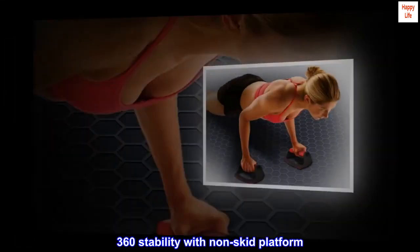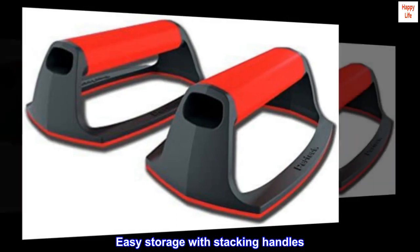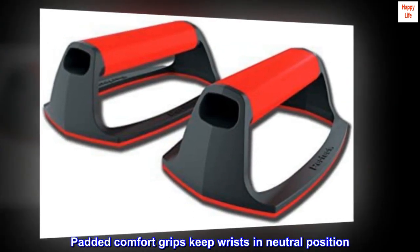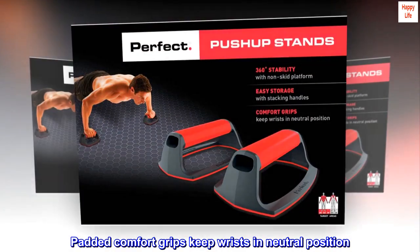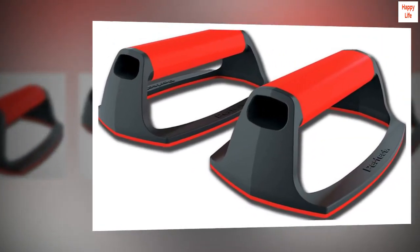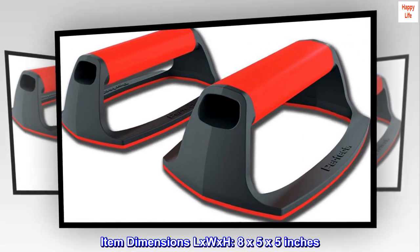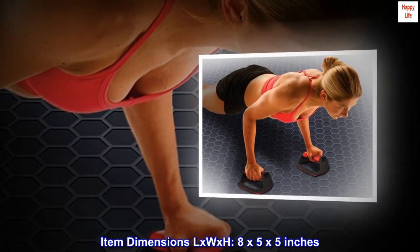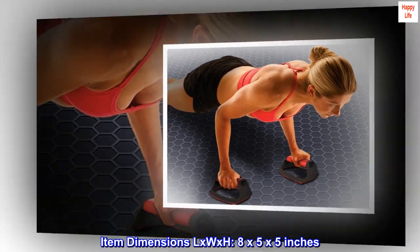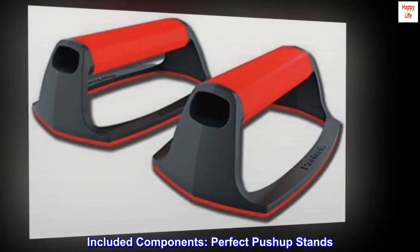360 stability with non-skid platform. Easy storage with stacking handles. Padded comfort grips keep wrists in neutral position. Brand: Perfect Fitness. Material: ABS. Item dimensions L x W x H: 8 x 5 x 5 inches. Included components: Perfect push-up stands.